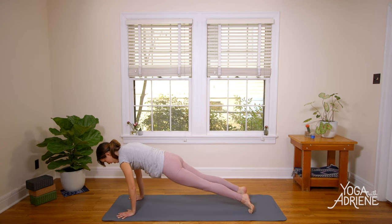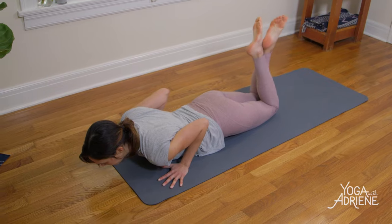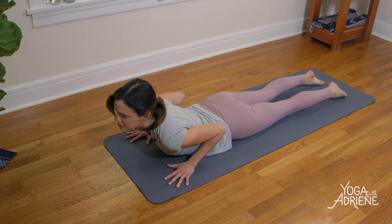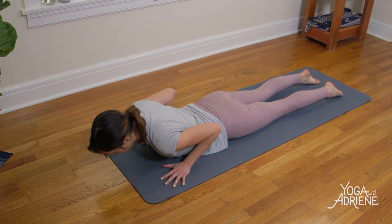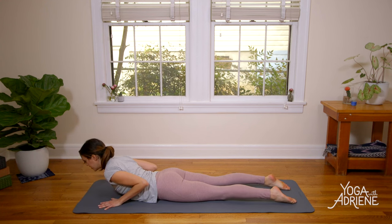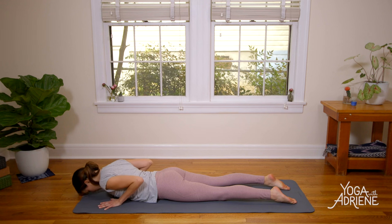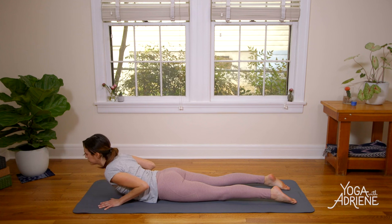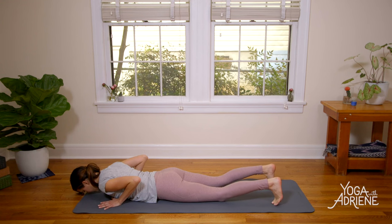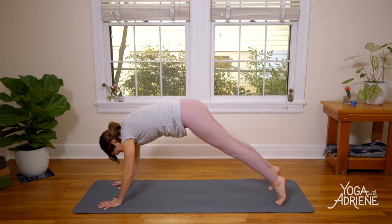Right toes at 45 degrees, left toes pointing forward. Imagine peeling the left hip crease up and stretch the legs. Then fingertips to the mat, connect to your center, soften through the left leg, bend your left knee, and step it back to your lunge. Step the left foot back, plant the palms, and come into a plank. Rock front, rock back, then slowly lower to your knees. Hug the elbows in, send your gaze forward as you slowly lower down — Cobra. Keep it nice and low, baby cobra to start. Awakening the spine.